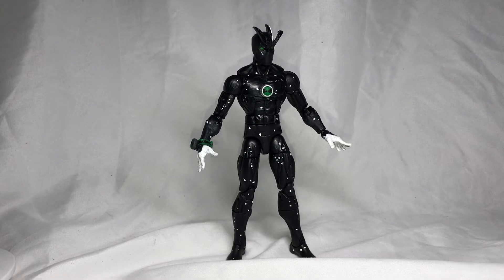I just finished it yesterday and the paint on the hands might be sloppy, but I actually like the way it came out. I made an Omnitrix for it, which I will show you.